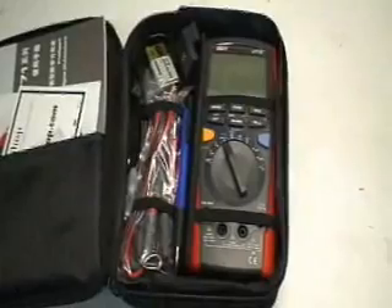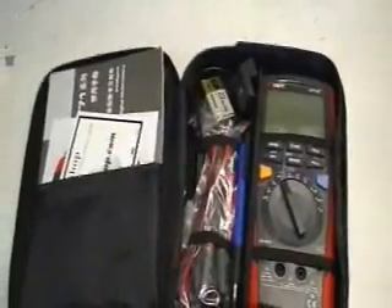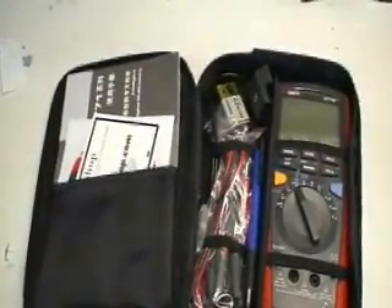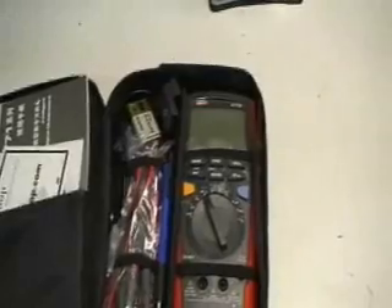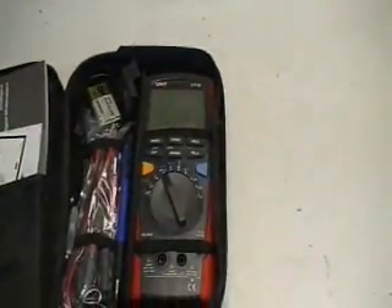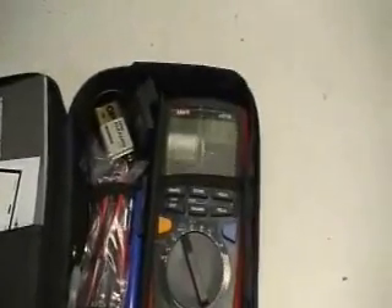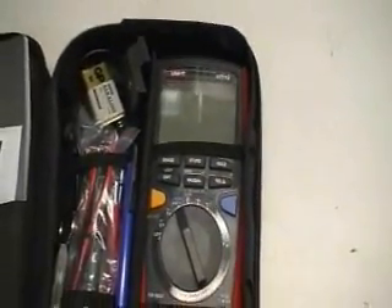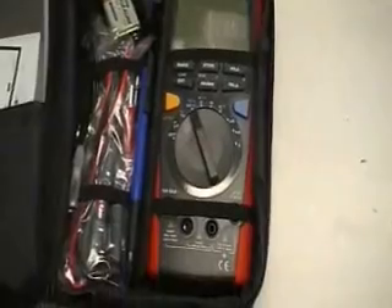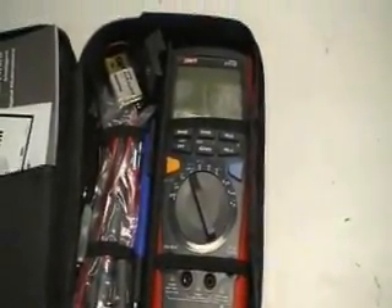This digital multimeter comes with a lot of accessories and a pretty nice case. They call it their intelligent digital multimeter because it comes with an RS232 interface. It's auto-ranging, has DC, AC, true RMS capability, voltage, current, resistance, capacitance, temperature, frequency, duty cycle, memory, and data logging capabilities. The primary display is 40,000 counts — that's about four and three quarter digits, or 15 bits of resolution. The secondary displays are 4,000 counts apiece.